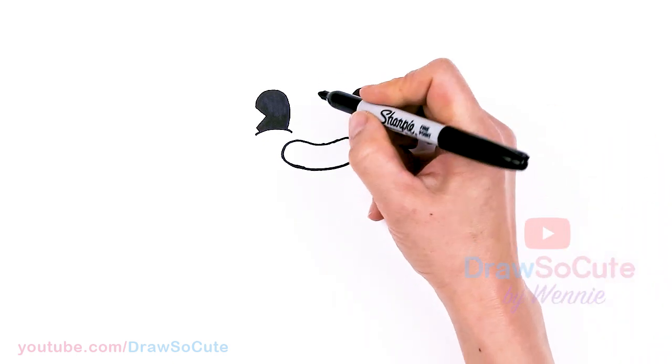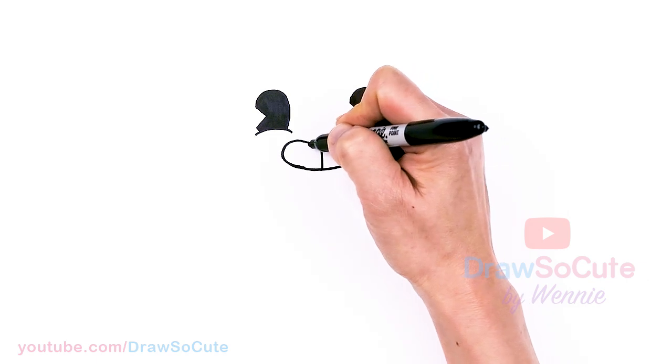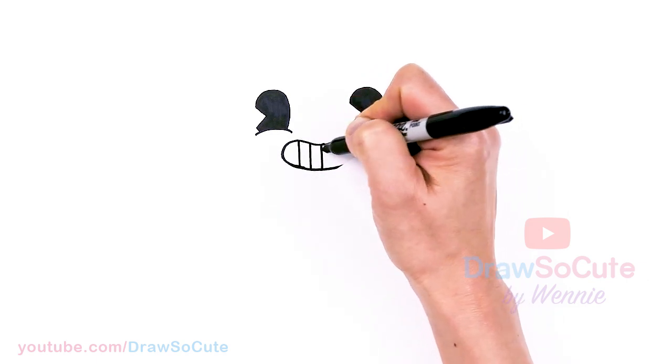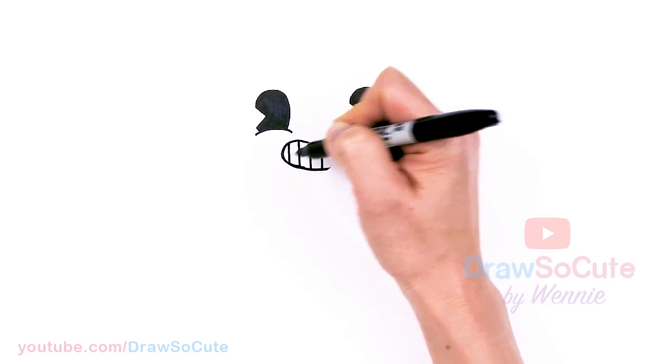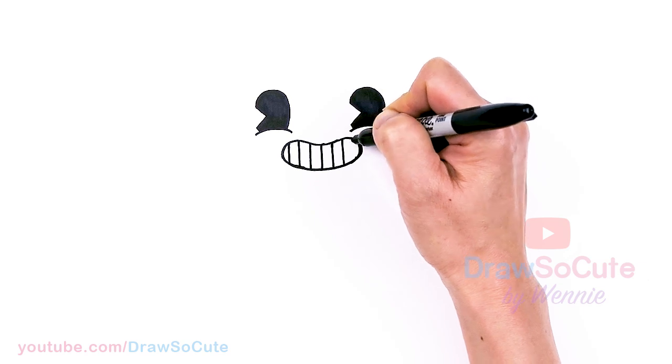Now that I have that, let's come back into the center area and we're going to draw a straight line down. We're going to start to draw some teeth. Maybe three lines on both sides, just to evenly space everything.